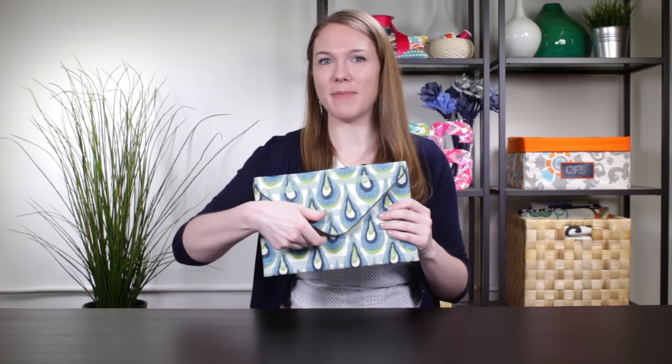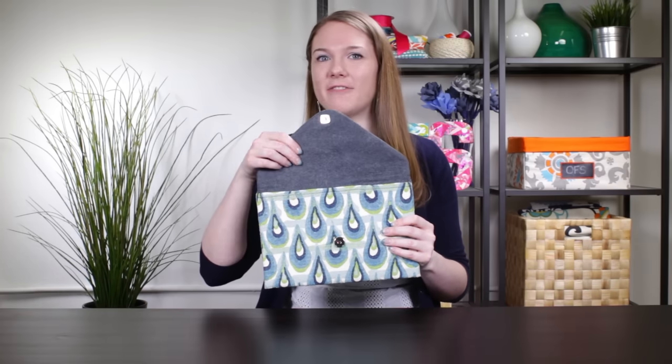Hi, this is Clara from Online Fabric Store. This envelope clutch is designed to carry an iPad or tablet in style. It has a magnetic snap closure, a soft belt lining, and a zipper compartment on the back for cords and accessories. So let's get started.